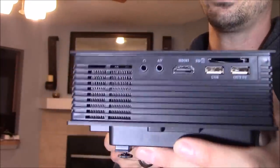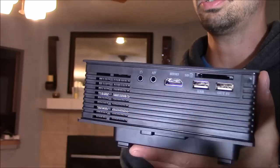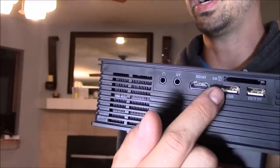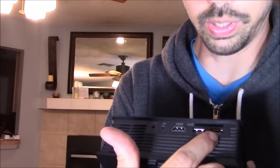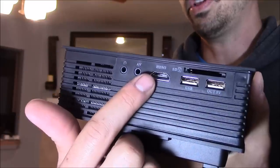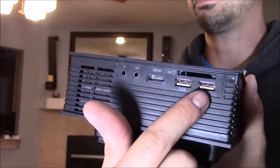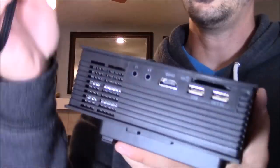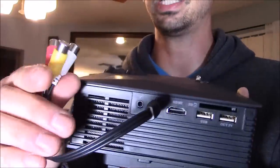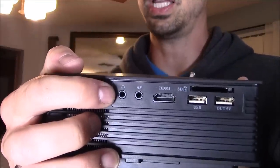This projector has a ton of inputs. It has an SD card input so if you have audio or video files on your SD card you can play it straight off your projector. You can also plug in your USB hard drive or USB thumb stick and play your audio and video files off of that as well. It also has a USB output that works as a power output for your Chromecast. You can plug in your HDMI — whether it's your laptop, a cable box, or your Chromecast — and that USB output is perfect for powering the Chromecast. It also comes with standard AV inputs, so if you have a standard DVD player or want to connect your Nintendo Wii to your projector, this will work just fine. And you can plug in your headphones to the projector and listen to audio that way.